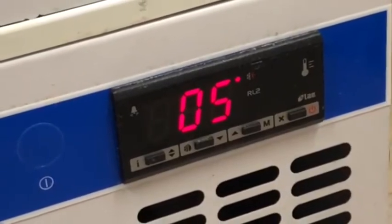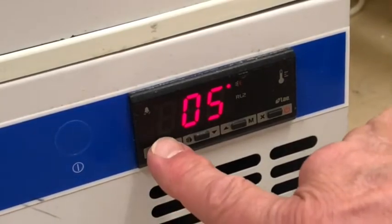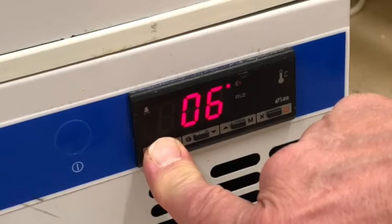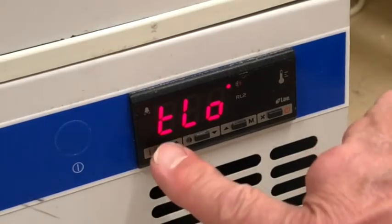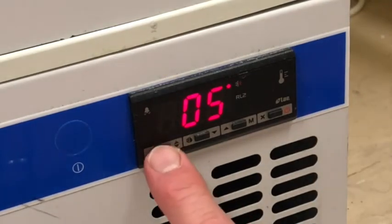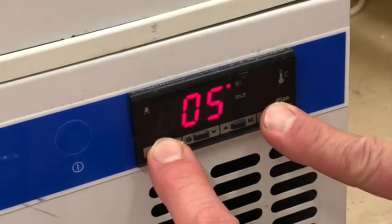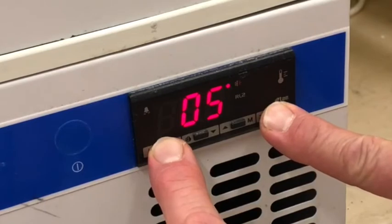The older LEC fridges in the Trust have one of two different control panels. For the first type, press the I button. THI will appear on the display. Press and hold this button again to display the maximum temperature and record the number. Release the button and TLO will appear. Press and hold this button again to display the minimum temperature and record the number. Do not insert a decimal point if this is not illuminated in the display — it's normal to have a zero illuminated in front of the number. To reset the temperatures, press the I button, then press and hold the I again and press the X button too. Release both buttons, then press the I button and press the X button too. You've now reset the maximum and minimum recorded temperatures.